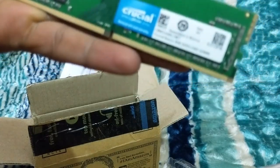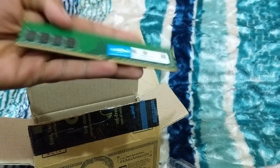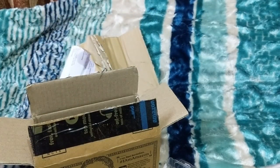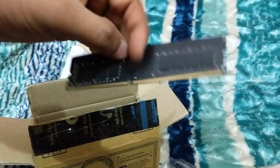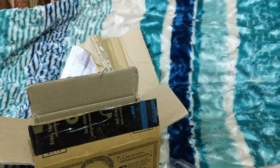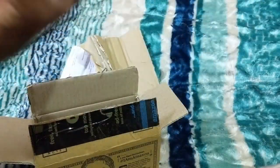This is DDR4 8GB Crucial. You can see, guys — I was using this Semitronics 8GB before, the same type, but this one is 2133MHz and this new one is 2400MHz. I can show you, yeah.